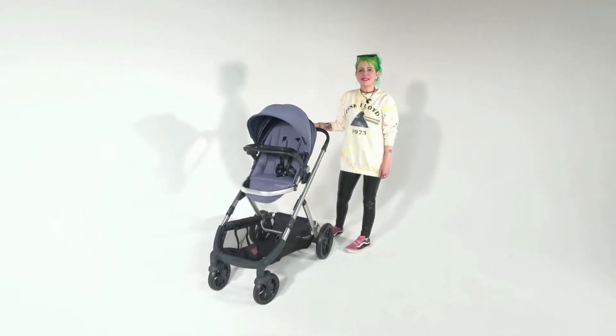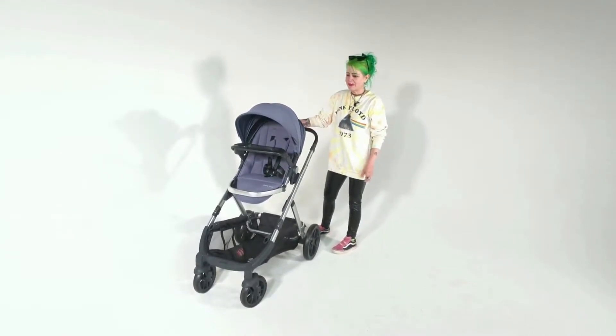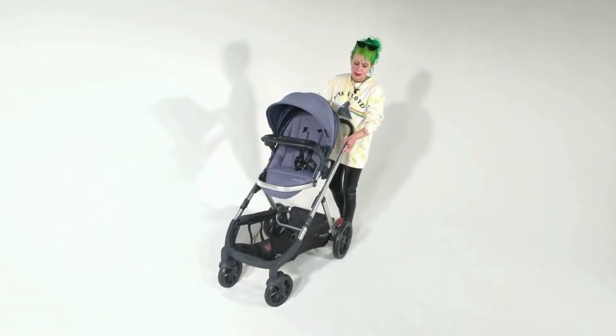Hi, I'm Rachel from Doobie customer service, and today I'm going to show you how to remove the cool seat off of your new Doobie cool stroller.